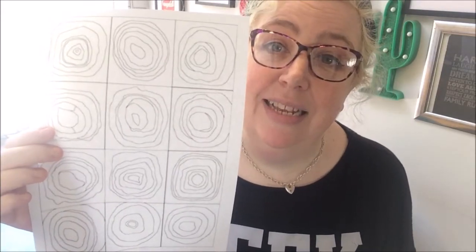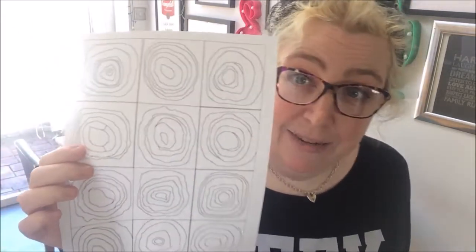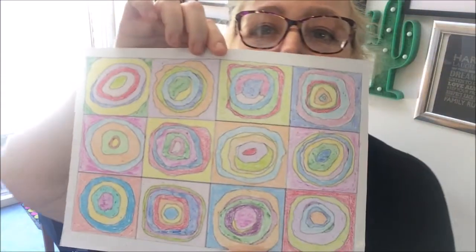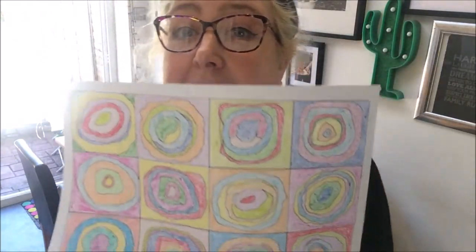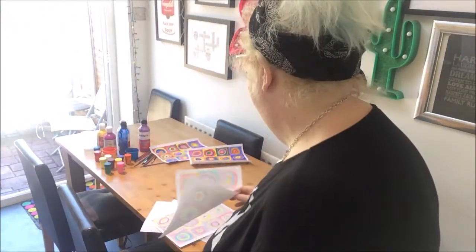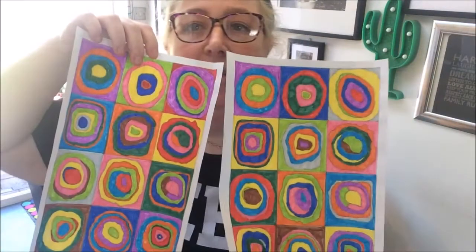Very soon we're going to get started. I've done a few examples today to show you. Today live I'm going to be doing some painting of the circles, but I've also done some other versions. These ones were done with wax crayons — really easy to do. So if you don't have paints you might have some crayons lying around. These ones were done with colored pencils. And these ones I've done using felt tips. Whatever you've got around you can use — chalks, pencils, crayons, paints, felt tip pens — just improvise with whatever you want.